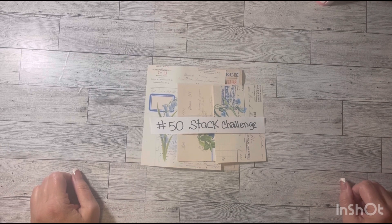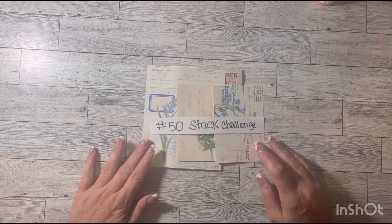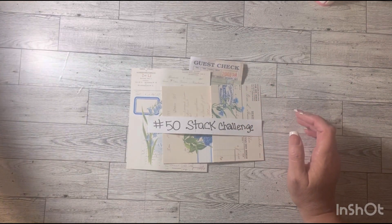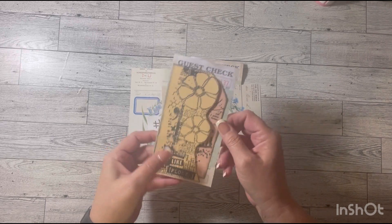I am here today to do the hashtag 50 stack challenge hosted by Amy from Crafty Cat. The other day I did guest check number 37, which was flower — that was the prompt — and this was my guest check.